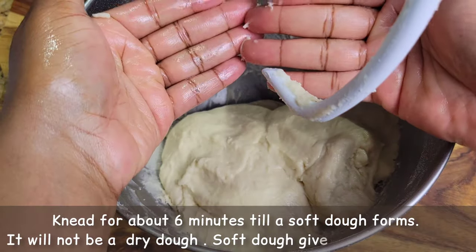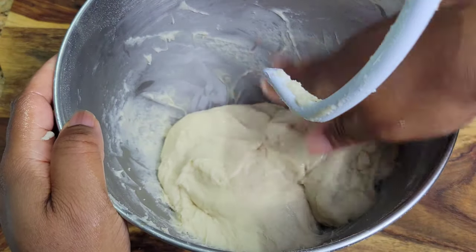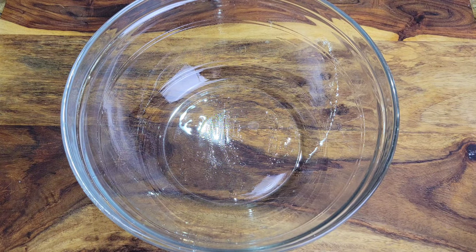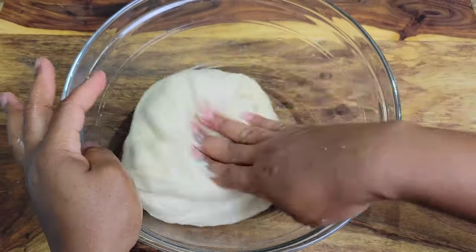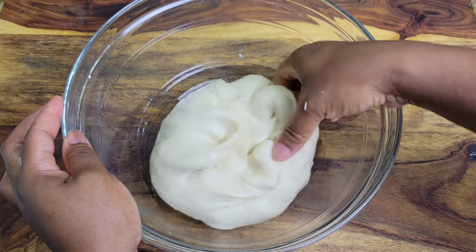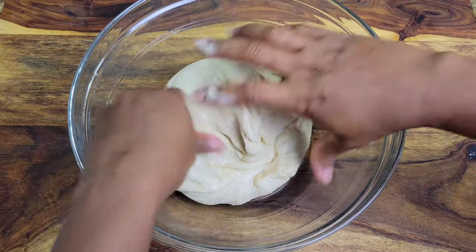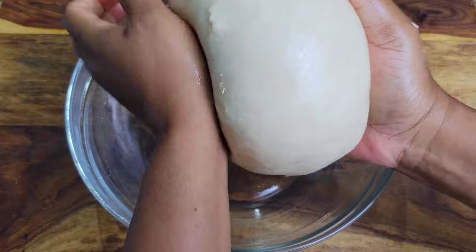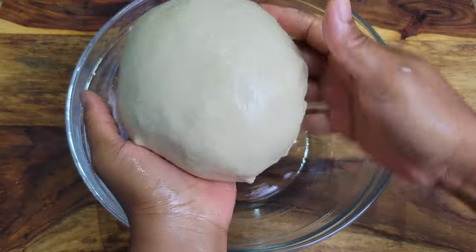Once the dough comes together I oil my hands instead of using flour, then I remove it from the bowl. In a glass bowl I've brushed some olive oil, and I'm forming a loose ball with the dough. Fold it into itself to make a ball, and make sure the top has some oil on it, then cover it up.